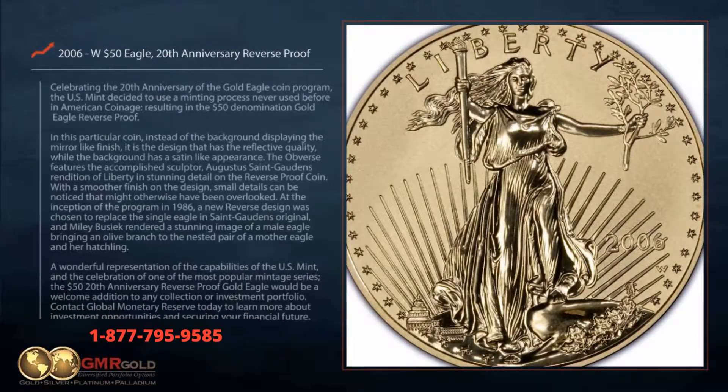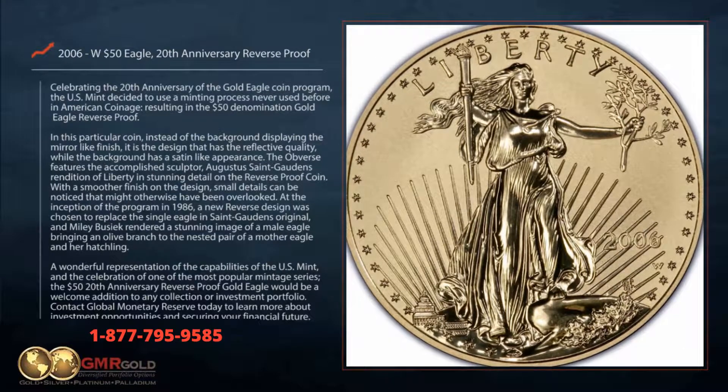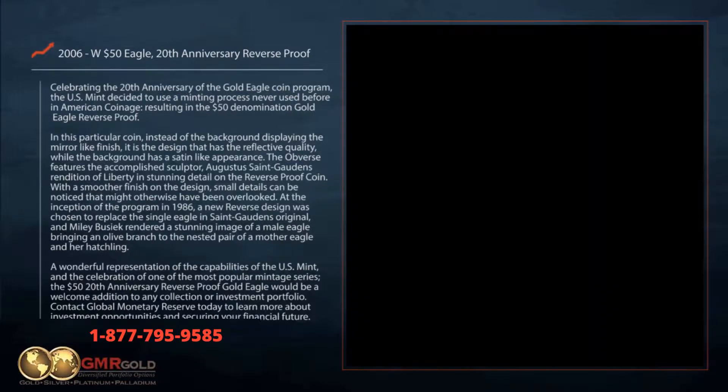Celebrating the 20th anniversary of the Gold Eagle coin program, the US Mint decided to use a minting process never used before in American coinage, resulting in the $50 denomination Gold Eagle reverse proof.